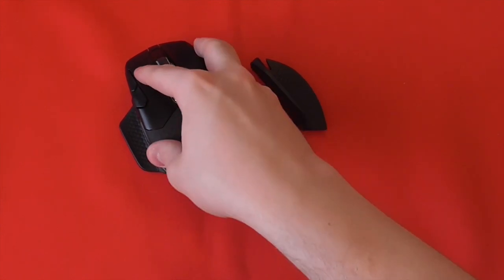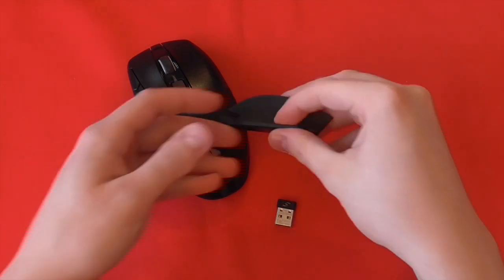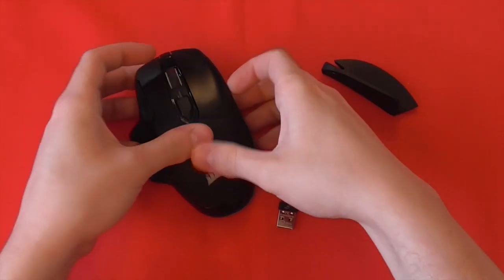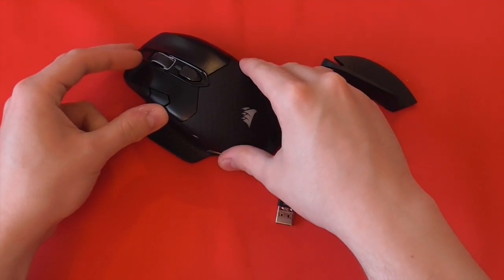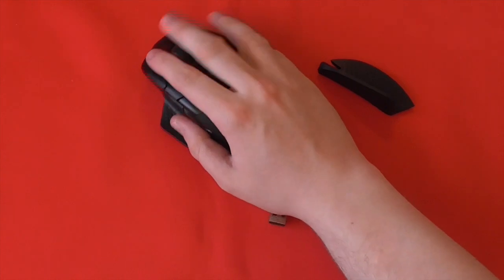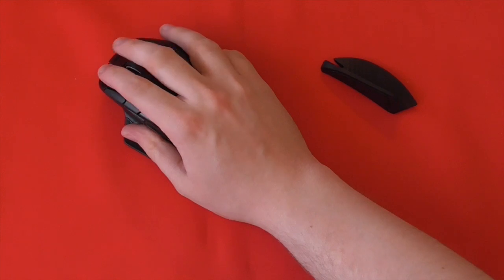One thing worth noting is that the Dark Core RGB Pro SE doesn't come with any additional weights, which might be a problem for some who've been used to the Logitech G502 Lightspeed with a Hero sensor, which does come with additional weights, as well as the fact it isn't ambidextrous. But Corsair does make up for this with a choice of two side pods for the right-hand side — one offering a slightly wider feel compared to the more narrow and flat one. And it's got an absolutely brilliant contoured shape, which does help to make it a rather comfortable mouse.